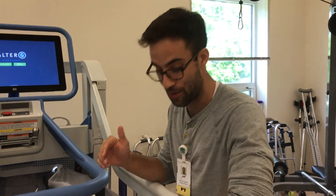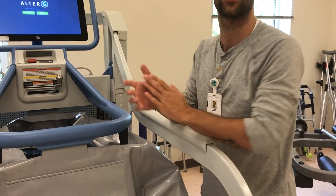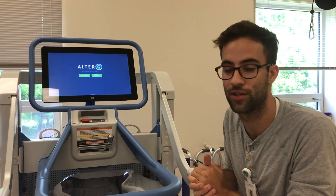A lot of people fear treadmills because they see the belt just going and going and feel like they won't be able to walk fast enough. It turns out we don't even have to turn the treadmill belt on. You can just do static balance activities, reaching activities, and dynamic activities without the belt on.